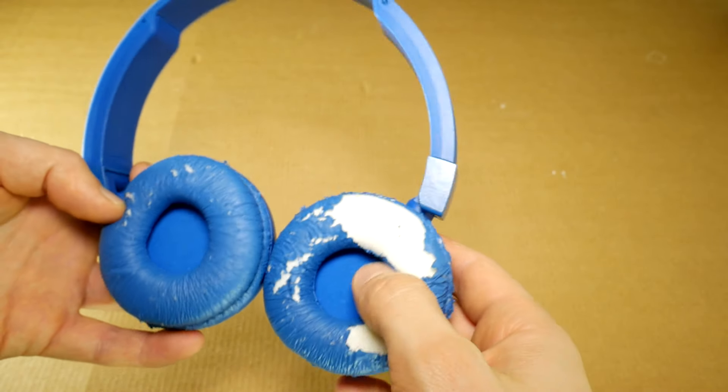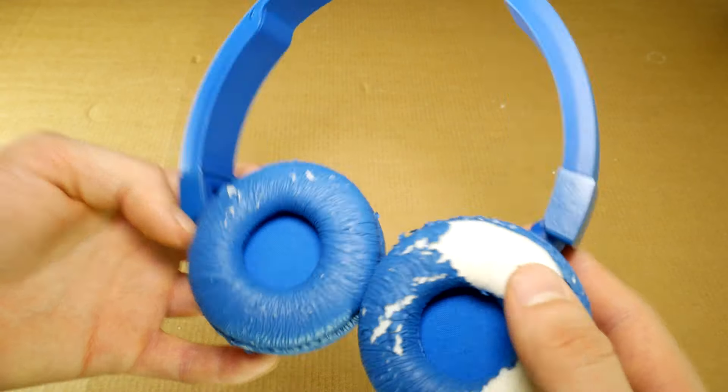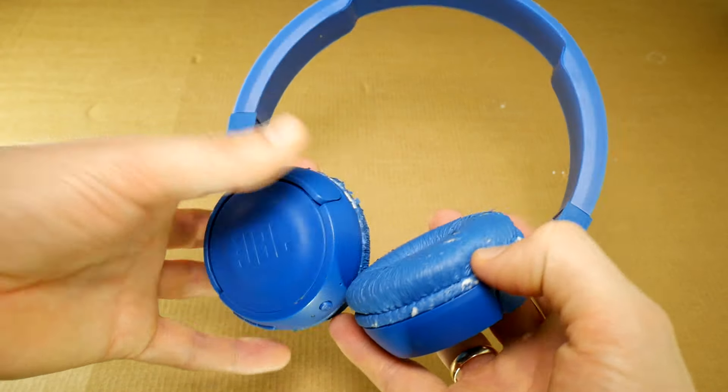They look horrible, and everything that comes off the earpad cushions sticks to my head. Time to replace them. Sad part is that JBL doesn't sell replacement earpad cushions and just forces us to buy new headphones.